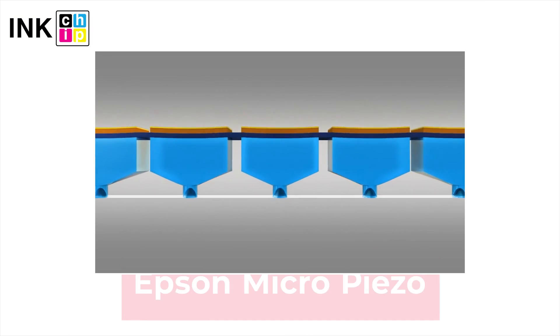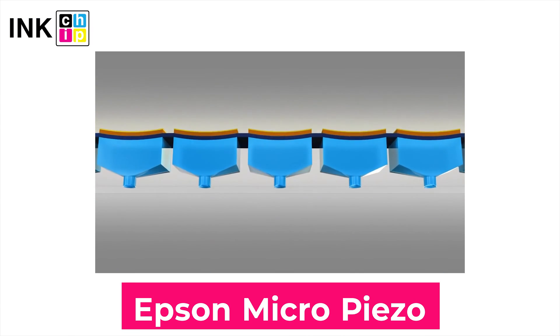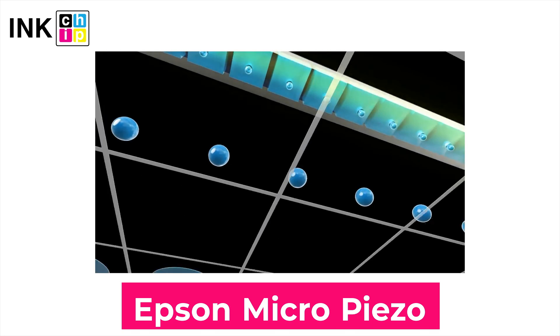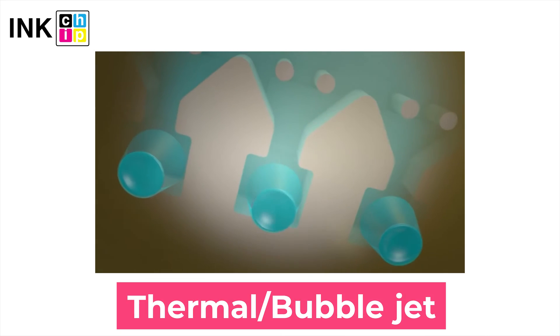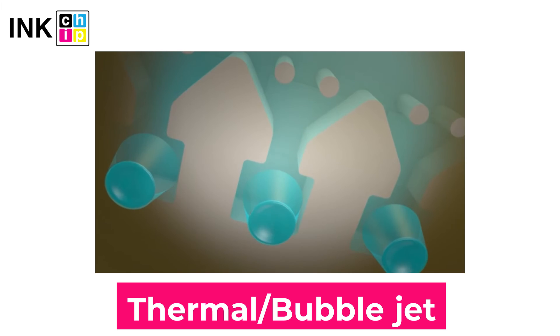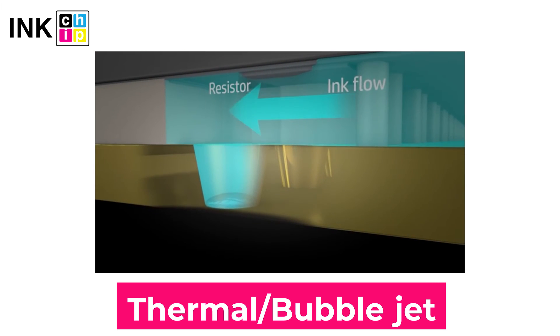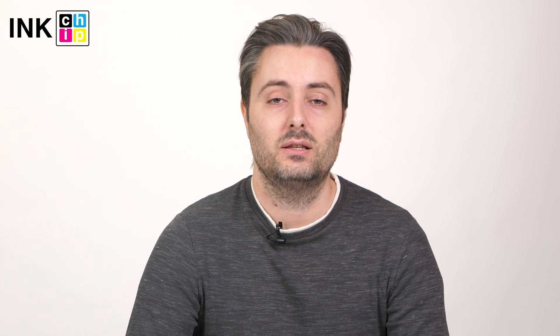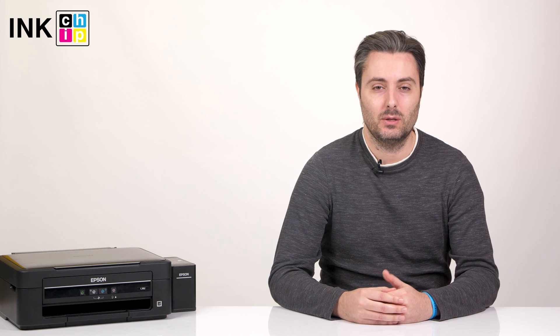The printing technology is our next point — it has to be piezoelectric. Epson printers utilize piezo crystals that pulse when electrical signals are sent to them. Thermal printers such as HP and Canon use a heating element to boil the ink, creating an air bubble that ejects the ink through the nozzle. That is too bad for sublimation ink, so Epson printers are the only option for sublimation printing.